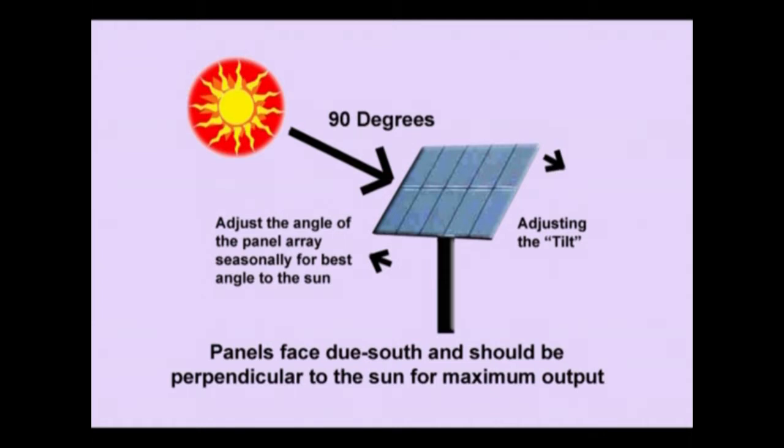We know we can mount panels facing south, but with the seasonal change in elevation of the sun we're going to need to tilt them back and forward so that we can get as close to 90 degrees perpendicular to the sun to maximize our output.